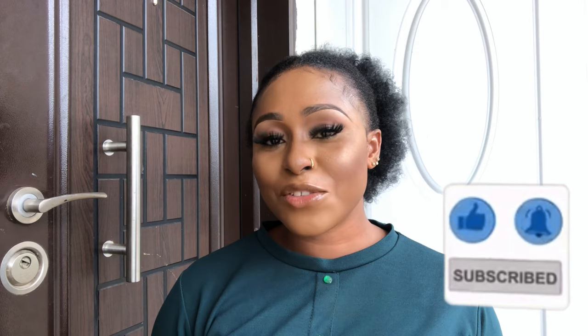Before we move on, if you haven't subscribed, please do me a favor of hitting that subscribe button, turning on the notification bell by clicking on the little bell beside the subscription button so that YouTube will notify you whenever I post juicy videos like this one. Okay, let's move on.